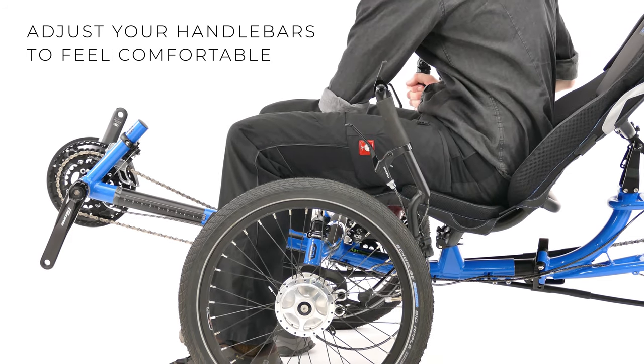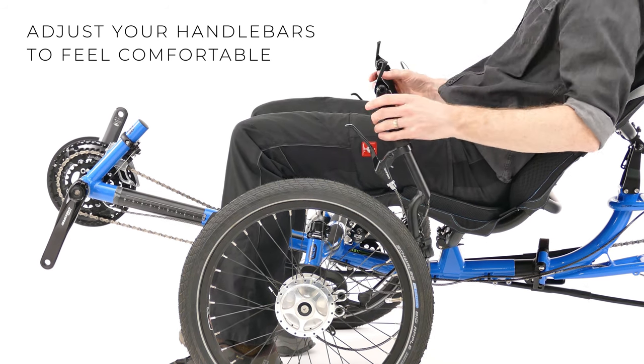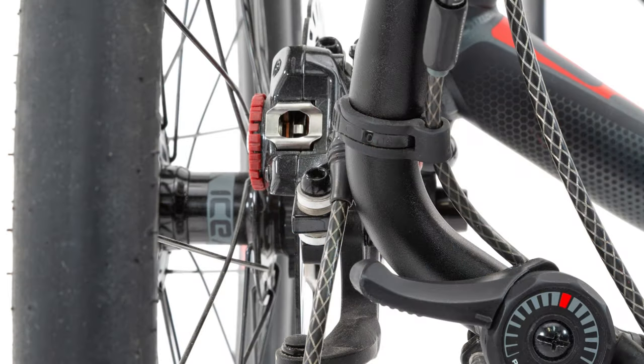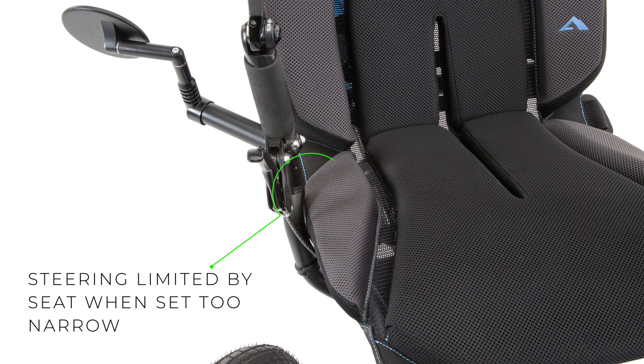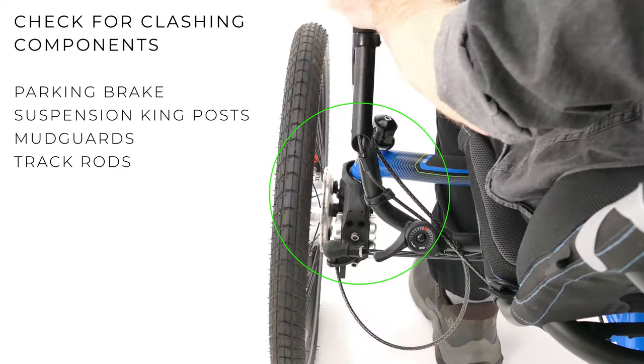Sit on the trike and adjust the handlebars so that they feel comfortable, then tighten the two quick release levers. Be aware that finding the optimum handlebar position that is both comfortable for you and gives the best steering performance can sometimes need a little compromise. Setting the handlebars too wide can result in components touching. Setting them too narrow will result in reduced steering lock as the handlebar contacts the trike seat sooner. Once you have adjusted the handlebars, check no components are touching.